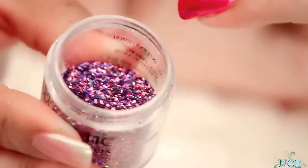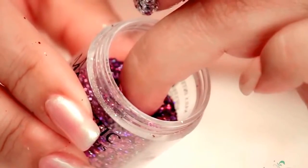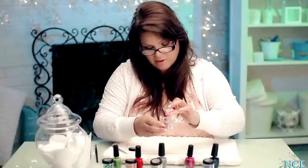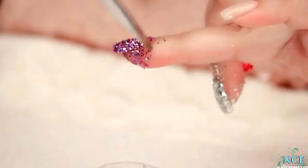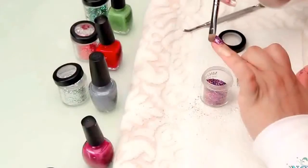Lean it to kind of one side — this is a full jar too, so dipping it will be easy. Just make sure you get it right up to the cuticle. It feels kind of funny. And get rid of all the excess. Press it in just a tiny little bit. Lovely.